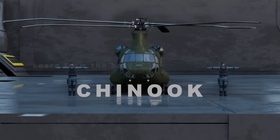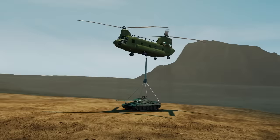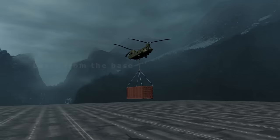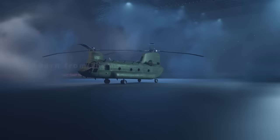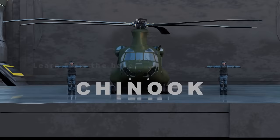This is the CH-47 Chinook military helicopter — one of the most iconic and heaviest lifting military helicopters ever built. The Chinook traces its origin all the way back to the Vietnam War, when it was first introduced in 1961. Like many US Army helicopters, the name Chinook comes from a Native American tribe located in Washington State.